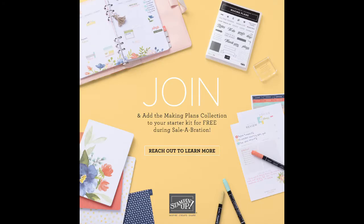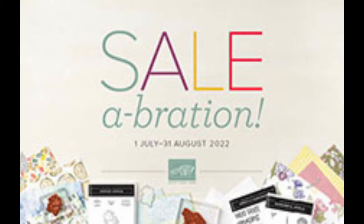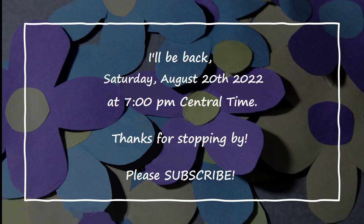Share your passion for creativity and do more of what you love. Join Stampin' Up! as an independent demonstrator and build a starter kit by selecting $125 in products for only $99. Join now during Celebration and we'll throw in the Making the Plans collection for free — it's the perfect resource for allocating your time, building your business, and memory keeping. You can find the link to the Celebration Brochure in the comments section below. Stampin' Up! has also added several items to the Celebration Brochure — check the link in the comments for details. I'll be back next Saturday at 7 p.m. Central Time. Thanks so much for being here with me tonight — bye for now, and don't forget to subscribe!